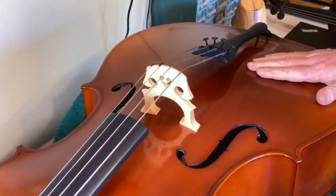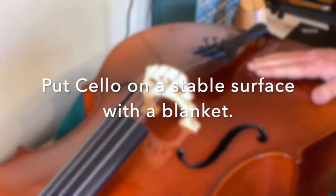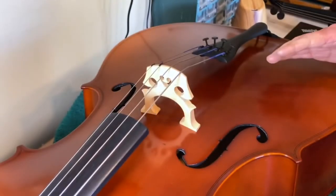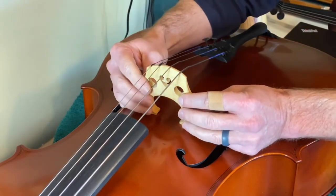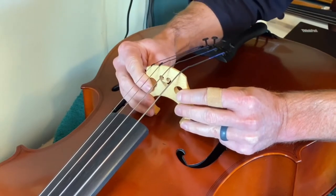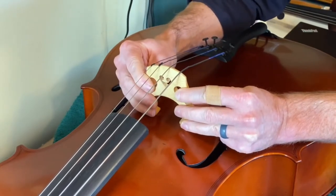Adjusting a bridge on a cello — the concepts are the same but the way you do it is slightly different. I'm going to hold the front side of the bridge with two or three fingers, with my thumb pinching on the back side of the bridge.